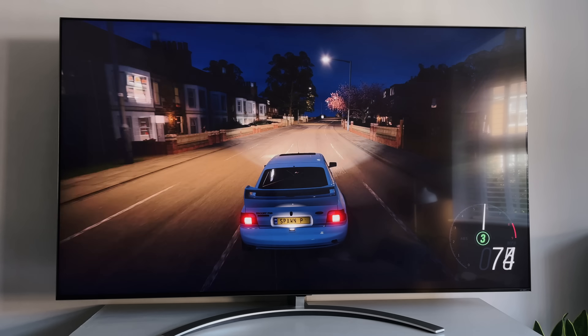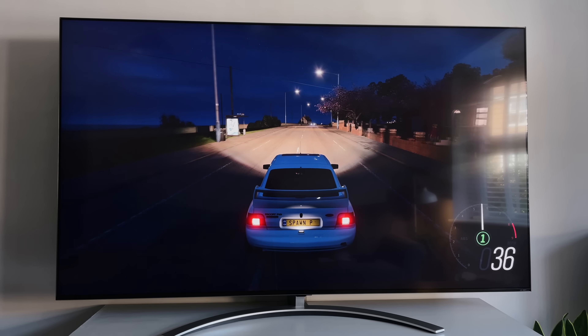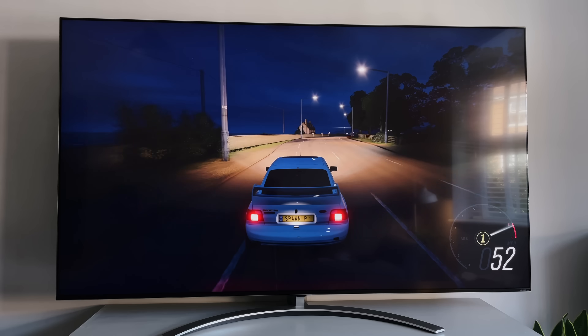If you're interested in knowing what the speakers sound like, they're okay. But if you're getting a screen like this for movies and gaming, I would highly recommend picking up at least a soundbar. But take a listen to this anyway.